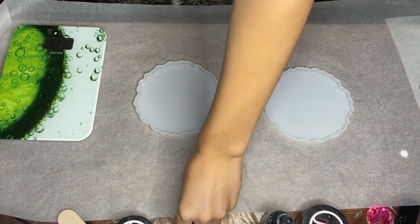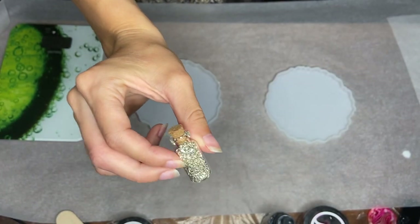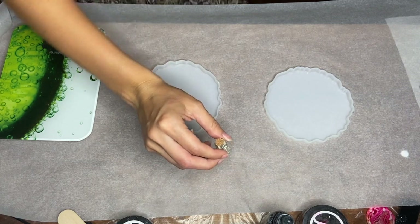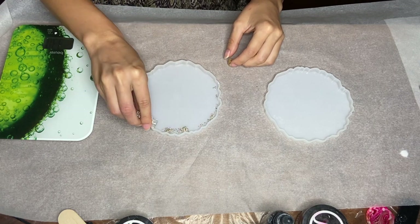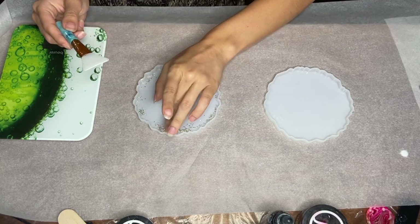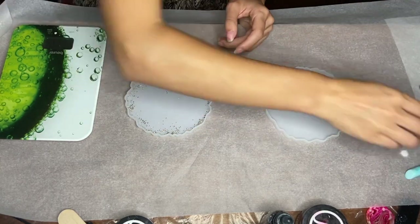Hi everyone, I'm Nadia and in today's video my mom and I are making resin bowls for the first time. The first thing I'm doing is taking these tiny silver rocks and placing them around the edges of my mold. I adjust their placement using a makeup brush and my fingers, but I'll adjust it more once I pour in the resin.